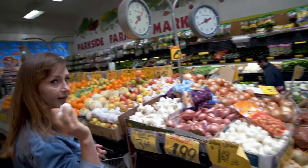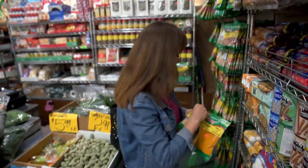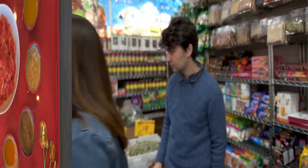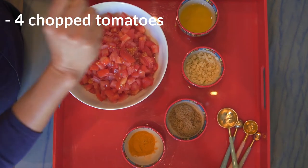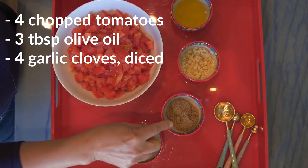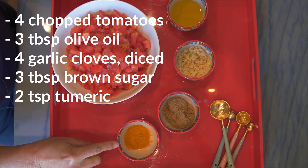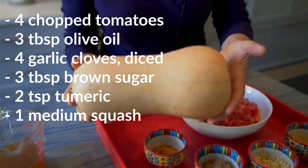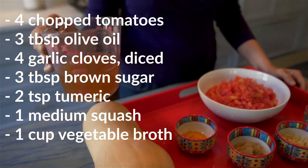Here are all the ingredients for our dish today: four tomatoes chopped up, three tablespoons of olive oil, four garlic cloves diced, three tablespoons of brown sugar, two teaspoons of turmeric — I really like the turmeric from the Sada brand — plain yogurt, garlic, our squash substituting for pumpkin, and one cup of organic vegetable broth.